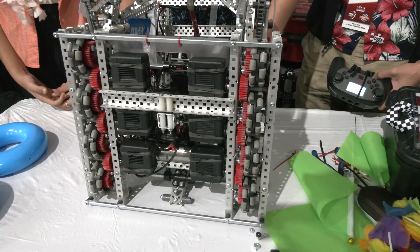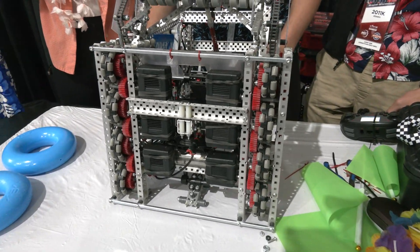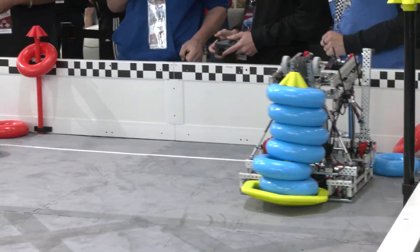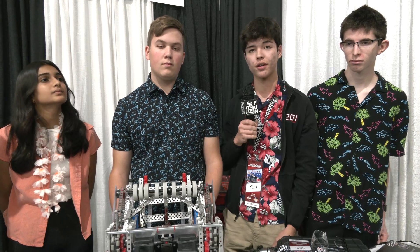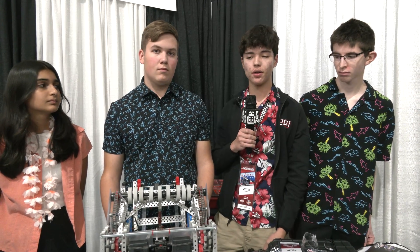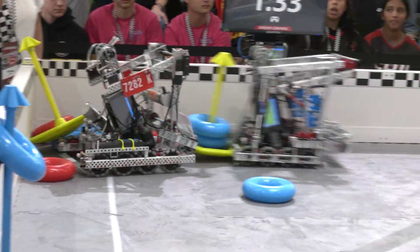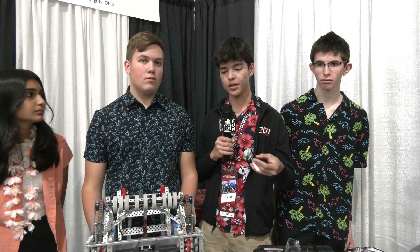On our old robot, we only had a 450 RPM drivetrain, which was faster than a lot of teams but also slower than a lot of teams. We found that our strategies with corner control and rapid scoring weren't as effective with a slower drivetrain. So on our rebuild, we decided to speed up to 600 RPM, and we found that at the previous tournament and at this tournament already, that speed has really helped us score quickly and efficiently.